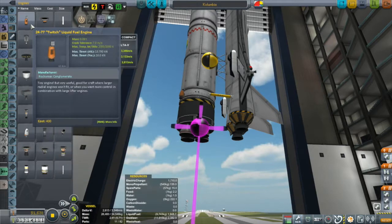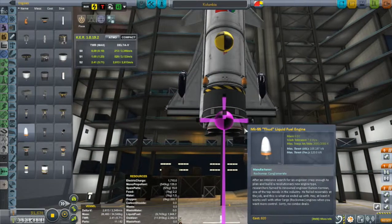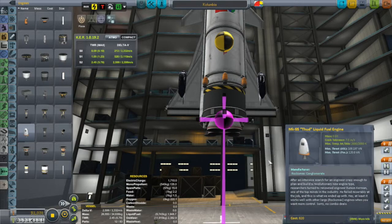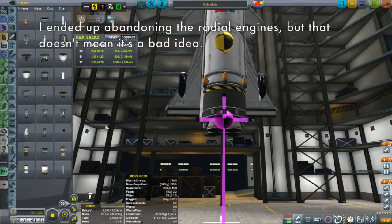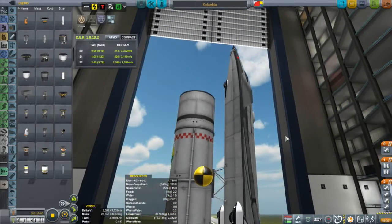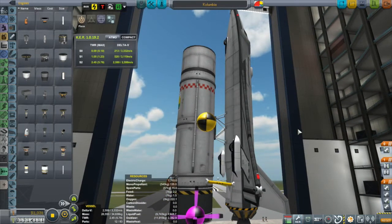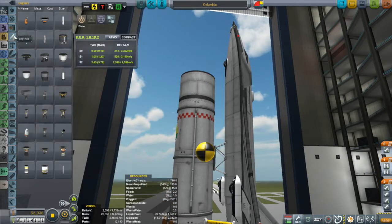I got a little silly — I ended up putting these little Rockomax radial engines on the side. I played around with the idea of putting some radial thuds on the side too. Don't be afraid to just play around. You don't have to emulate what was done in real life, unless that's your thing. You can certainly emulate the real thing if you want to, but in KSP I like to emulate function rather than form — to each their own.